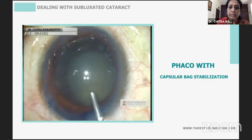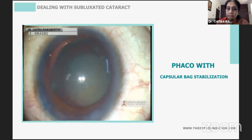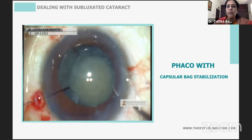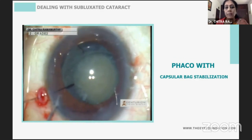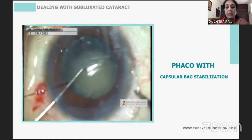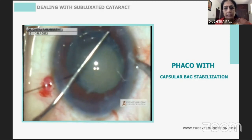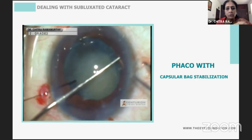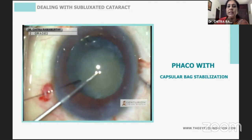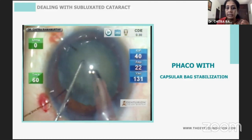You can see there's at least three to four clock hours of dialysis, a dense cataract, not much epinucleus. I'm going to place a capsular hoop to provide the anterior-posterior support, then push in my CTR through the side port. I keep a second instrument, and towards the end of the CTR insertion, I hook it and push it into the capsular bag so it is not overlying the zonules and is properly buttressing the bag.